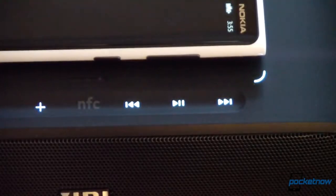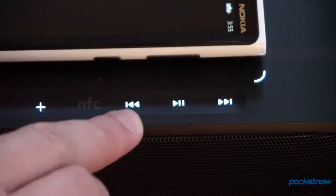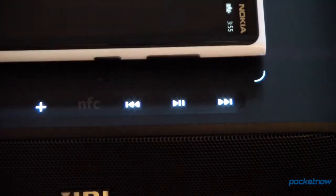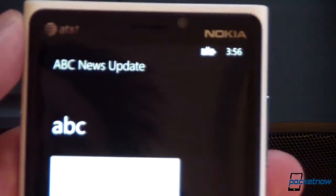You'll notice these play controls on the right-hand side adjacent to the volume controls, next to the NFC indicator. These allow you to control the device's music player — you can get reverse, forward as far as track skipping, and play and pause. It does not function with the AT&T radio app that we are using currently.